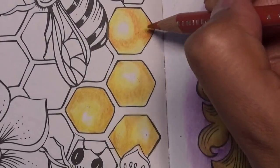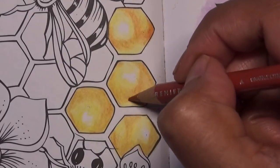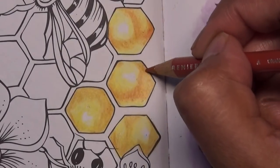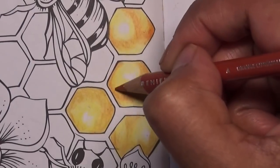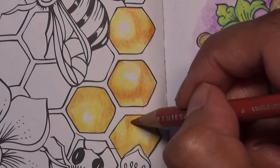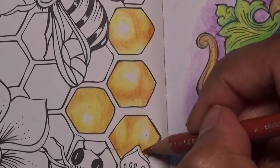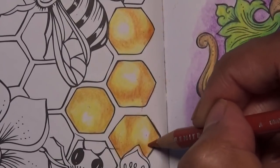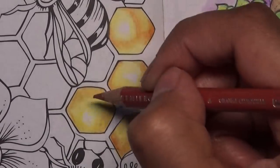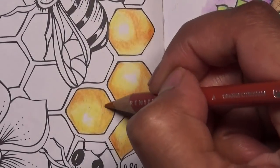Apart from on the edges of the honeycomb, same here — just going over the golden rod areas in the centre, not covering the whole of the golden rod. It doesn't have to be particularly precise. I think you're unlikely to go wrong because the colours and the layering will make it look really nice anyway, and it's going to look quite random so it'll be good.